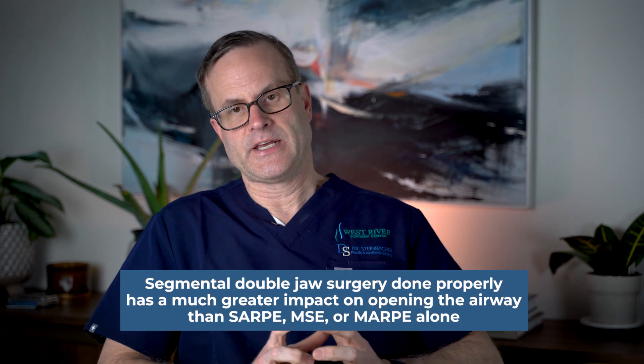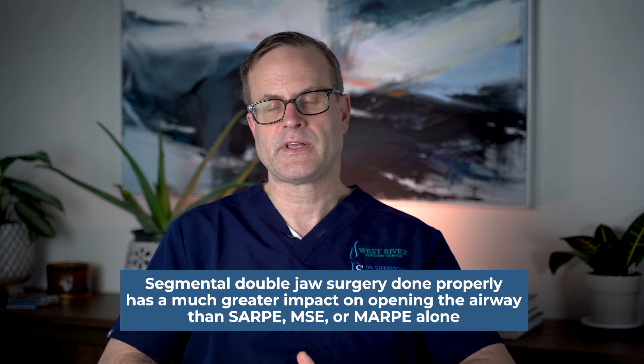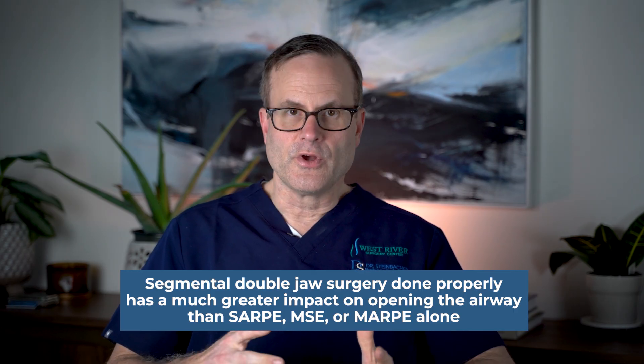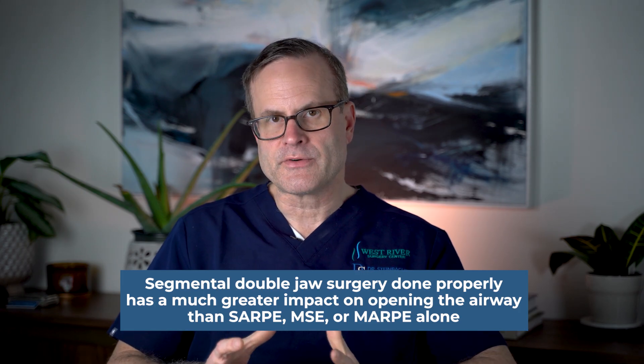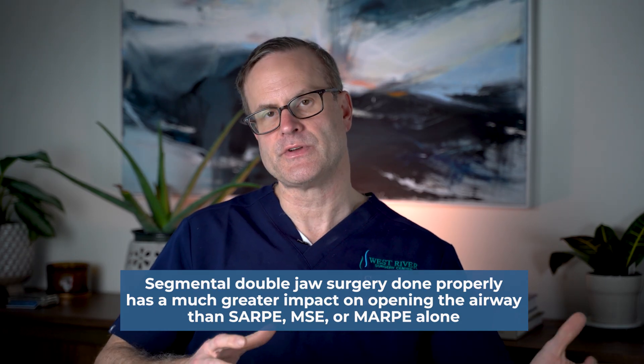In conclusion, expansion may be indicated in some instances, and we certainly will advocate for it in those situations. But if you know that you're going to be undergoing double jaw orthognathic surgery anyway and you don't have a crossbite, you may not need to undergo expansion separately. Our philosophy is to accomplish significant airway opening in a single stage, as opposed to multiple widenings without actual three-dimensional repositioning with jaw surgery.